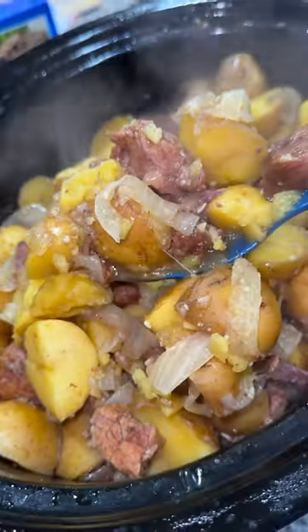Hey y'all, let me show you how to make these beef bites and potatoes here in the crock pot — perfect for this rainy Texas day.